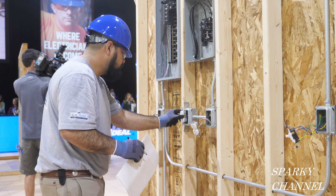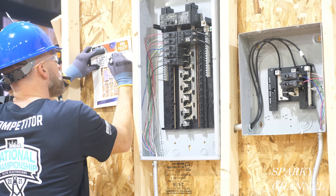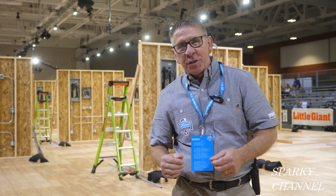As we were going through this electrical system, did you see any more code violations that I didn't catch? If you were a competitor, did you see more while competing? If so, leave a comment in the comment section. I hope this video was helpful — thanks for watching Sparky Channel.